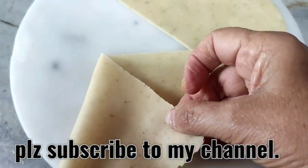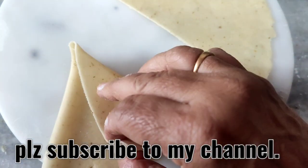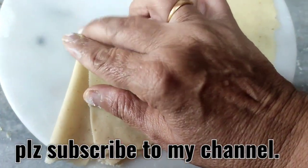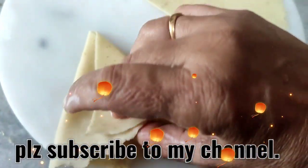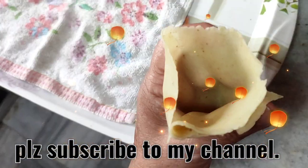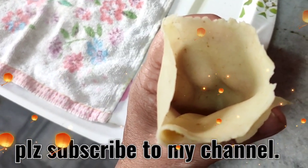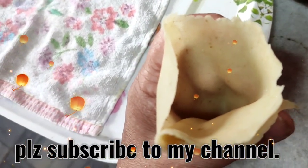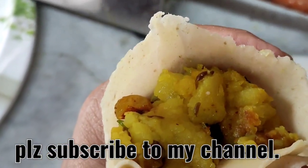Cut it in half and then fold it like this. Apply some water or oil on the edge and close it so it becomes a cone. Now fill the potatoes inside and then close the top. Apply some water on the rim and close it tightly.